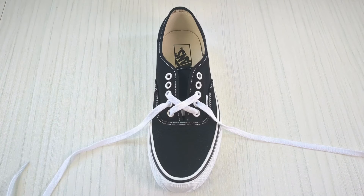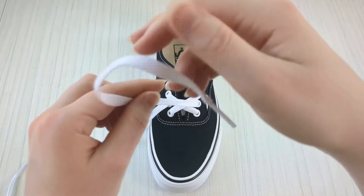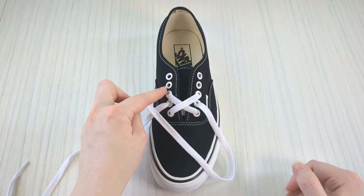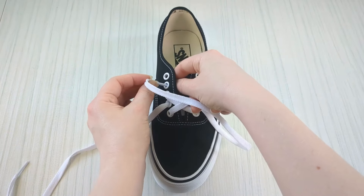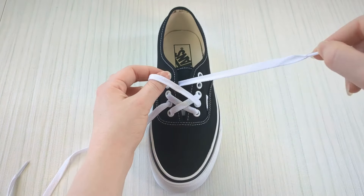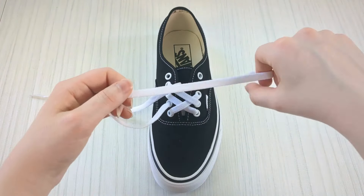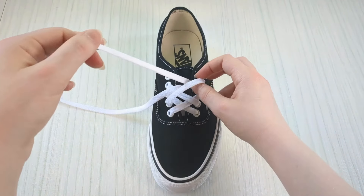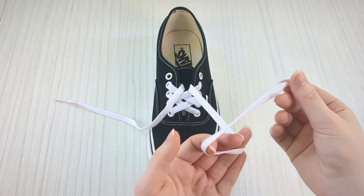Remember you can pause the video as much as you need or play at half speed — don't feel like you have to rush. Then take this lace and bring it down into the next empty eyelet on the other side from above — we're not skipping one this time. Do the same on the other side, bringing that lace end down into the next empty eyelet from above.